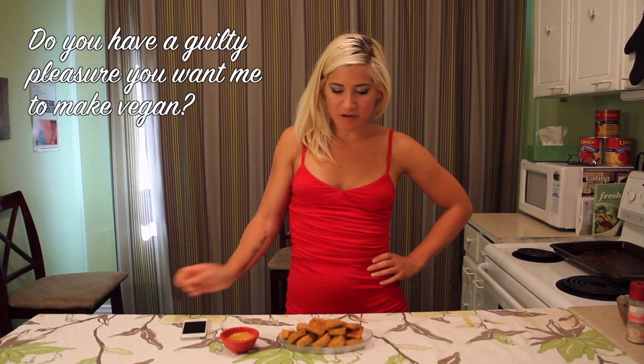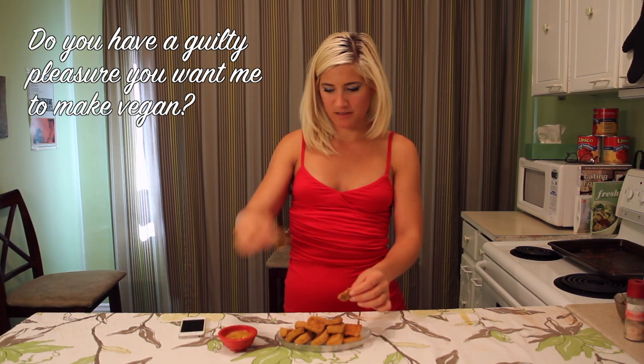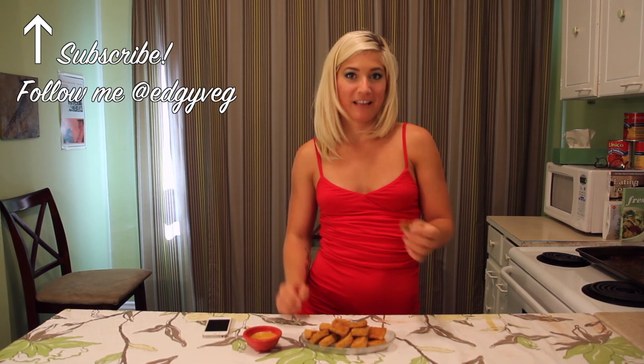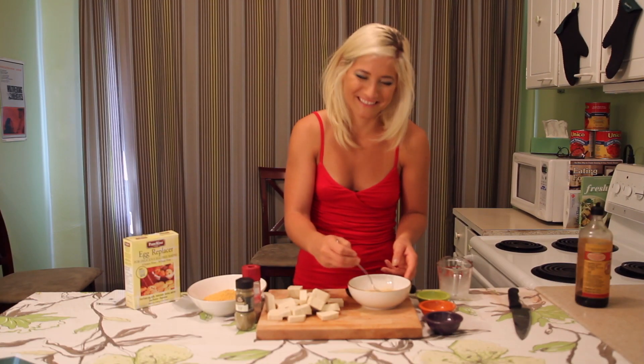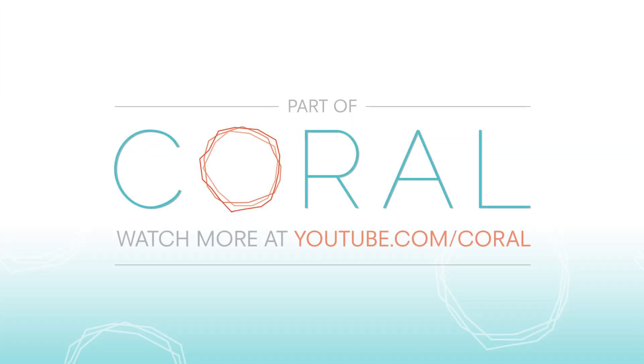I'm Candice the Edgy Veg and I want to know if you have a guilty item that you would like me to make vegan — put it in the comments. Don't forget to subscribe, and tweet your pictures at Edgy Veg of your favorite dishes. I'd love to see them. Instagram your picture. Toodle-do for now. See you next time, bye guys!